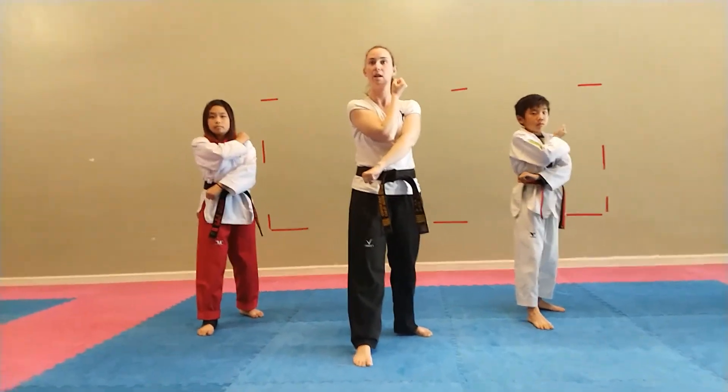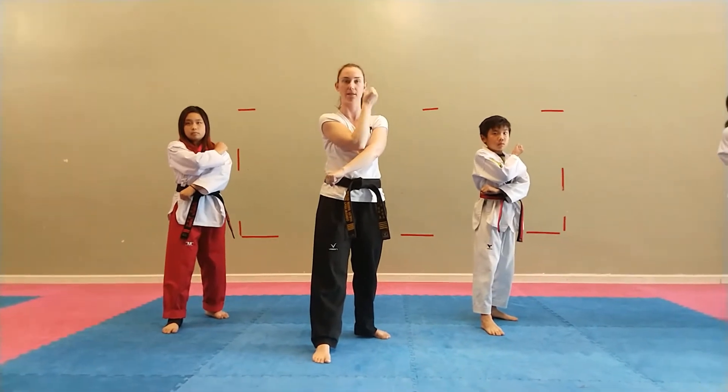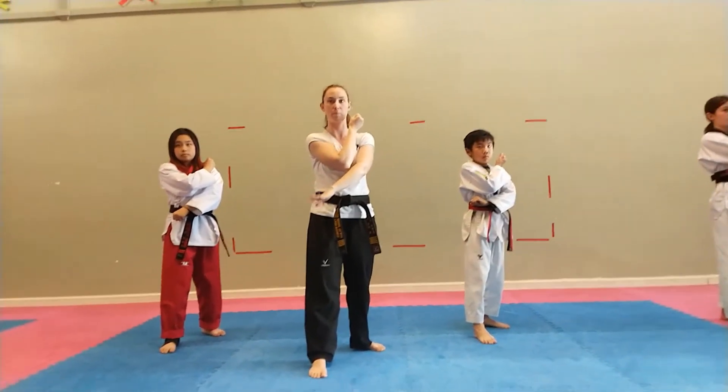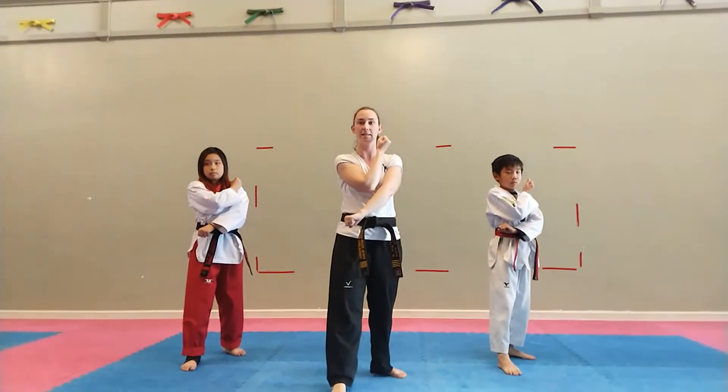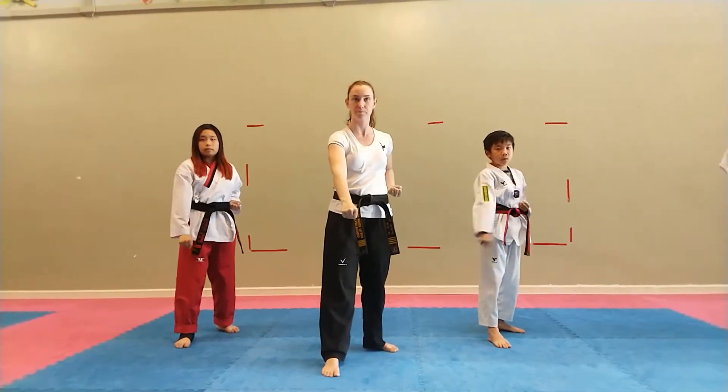Bring it back. Go! Bring it back. Make sure you're twisting both hands. So our top hand faces our face, our bottom hand faces the floor. Set! One more, bring it back. Neck! Switch feet, hey!